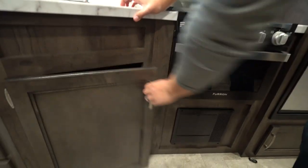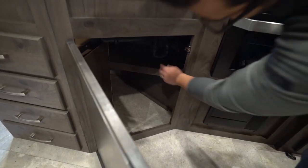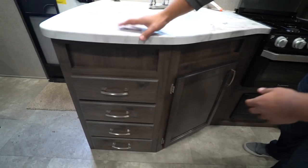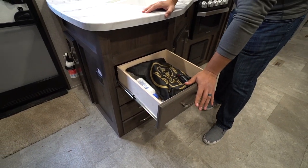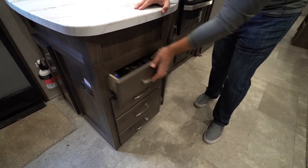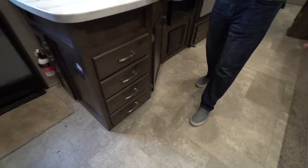If you take a look underneath the sink you'll see you have enough space for a trash can — I always enjoy when manufacturers do that. You also see a little shelf there if you want to put some cleaning chemicals, and of course access to your plumbing. You have four full-extension ball-bearing drawers with a 75-pound weight capacity. They are nice, strong, and solid drawers.